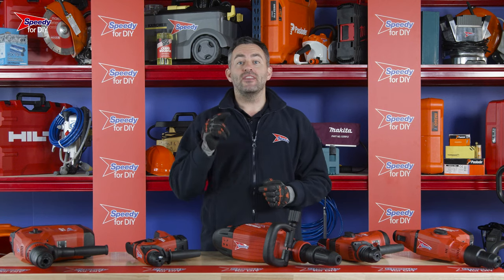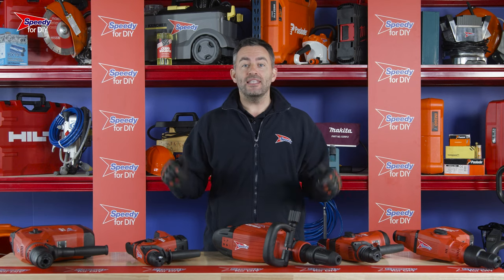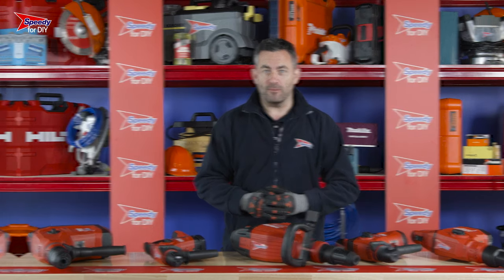How do you get plaster off a wall? The same way you remove two inches of concrete — with one of these. These are breakers and you can hire them from Speedy, the UK's number one hire company.